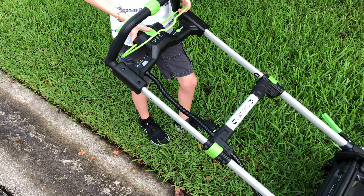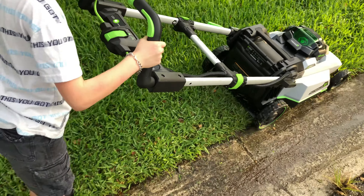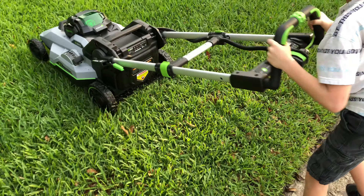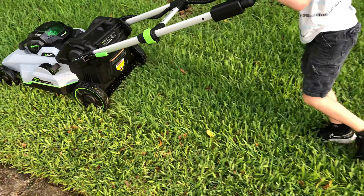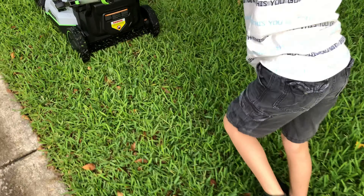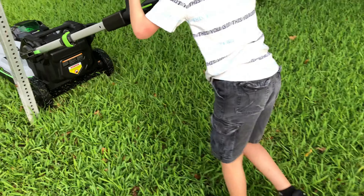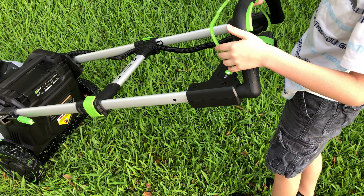Now to see if this is light enough for a child to operate, which is going to be good for me. This is without self-propelled — struggling only slightly. So now we're going to try it with self-propelled. We have it on the low setting right now on self-propelled. Let's turn it up a bit.